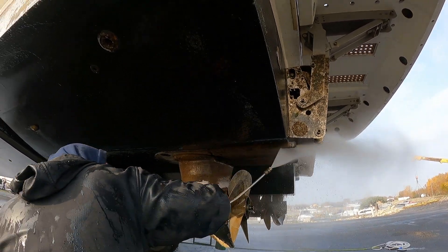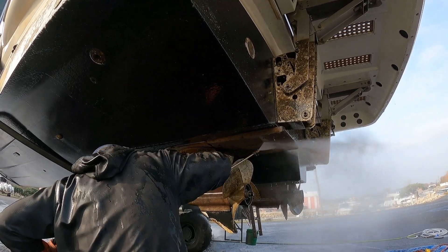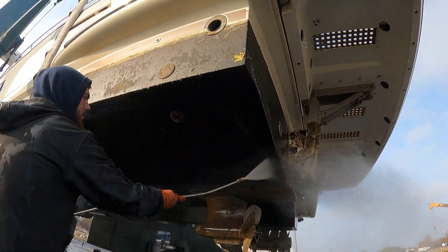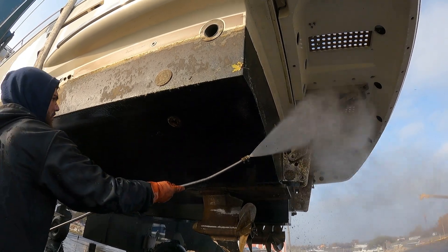It's also a great time to inspect the bottom of these vessels, identifying items like missing props, hull damage, or anything else that might need to be addressed — something that the owners might not even realize before the boat has been removed from the water.